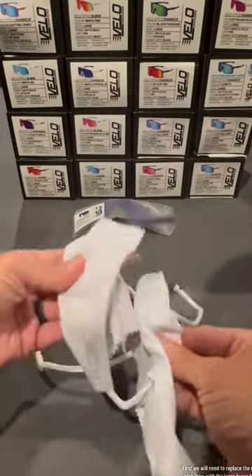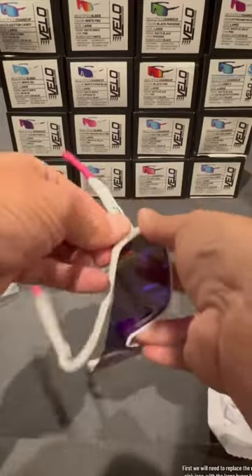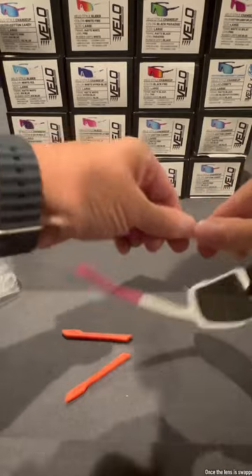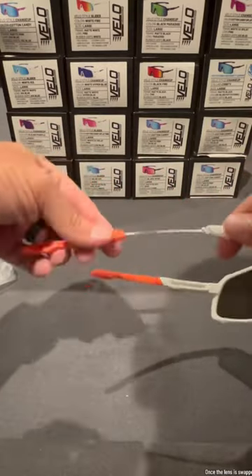First we will need to replace the rose pink lens with a large hyper blue lens. Once the lens is swapped, we will change out the pink earpiece set with the Florida Gator orange earpiece set.